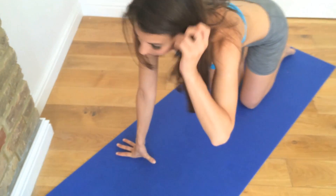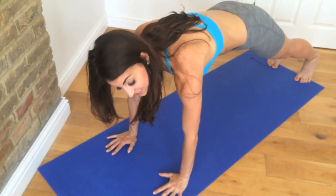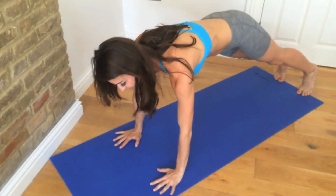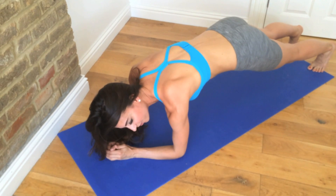Now, the plank challenge. You're not exactly timing your plank — you have five moves in the plank. We're going to start on your hands, and for ten reps you're going to go down to your elbows and then back up. Down to your elbows is one rep, and back up. So you're going to do this ten times. On the tenth rep, you hold your plank here.